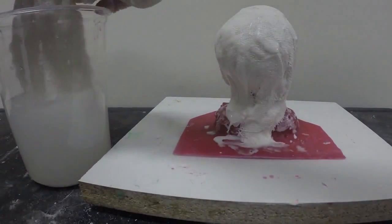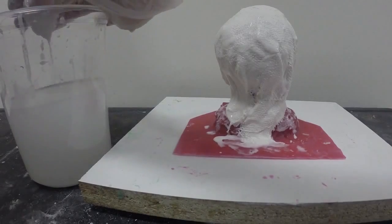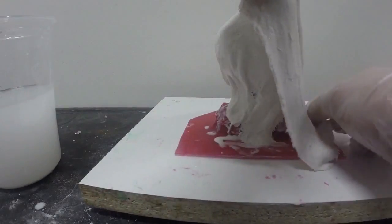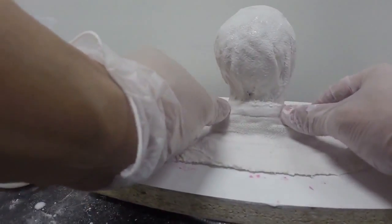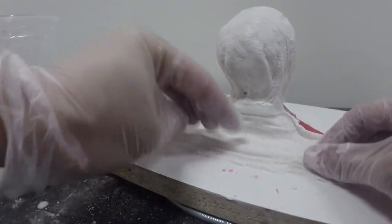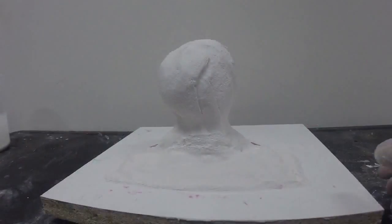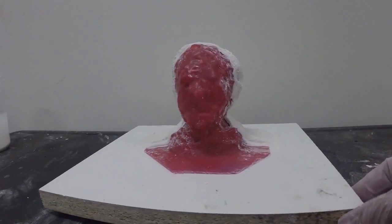I'm going to dip the plaster into the water, remove the excess by squeezing the plaster bandage, and then apply the bandage onto the surface of my mold rubber to create my support shell. Make sure to extend the support shell at least half an inch or more beyond the rubber's edge so the rubber can sit well in the plaster shell. Here now is the completed first half of the shell.